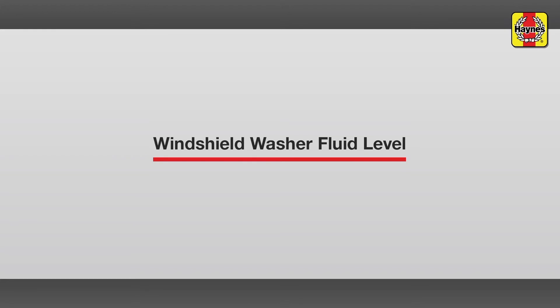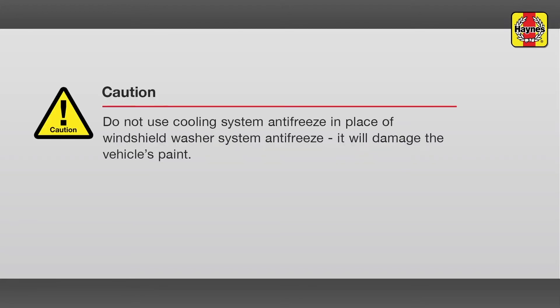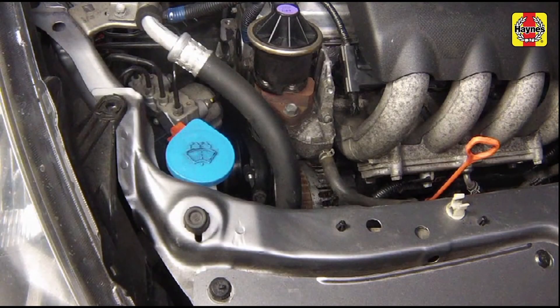Windshield washer fluid level. Fluid for the windshield washer system is stored in a plastic reservoir located on the right side of the engine compartment, just behind the headlight.